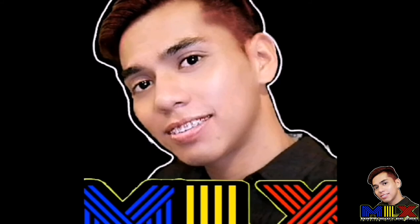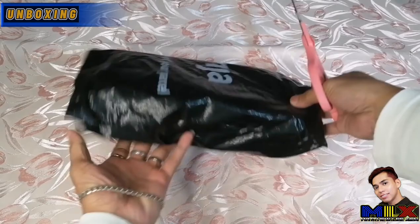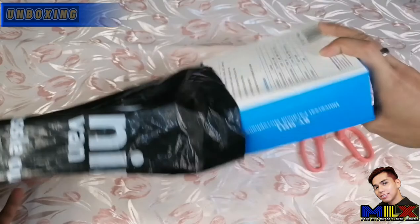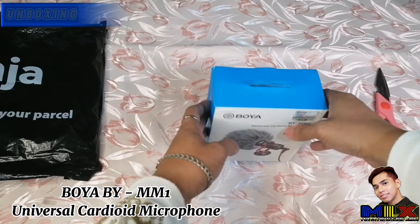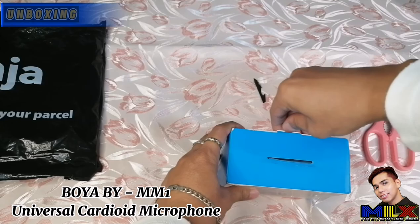Alright guys, let's start unboxing. And here we go — oh, there's more here.